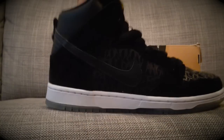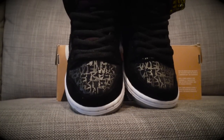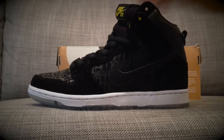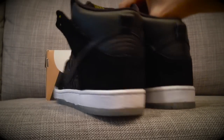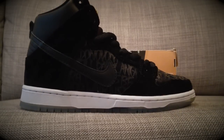So here are the shoes. This is a really, really nice collab. Just a little background info — Neckface is a New York-based graffiti artist. He actually designed the Nike SB Blazer like a year or two ago, and this is his second collab with the Dunk SB.